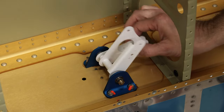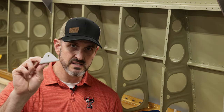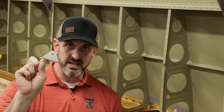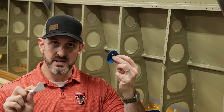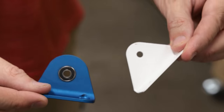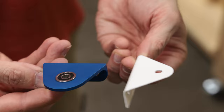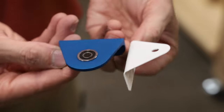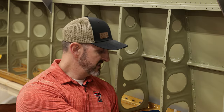Specifically what the Sky Designs kit does is it replaces these hinges or brackets which you get from Vans - they're made out of steel - with these right here. It's a thicker piece of aluminum that has a ball bearing already set in it. You can see it a little bit closer here; this is what it looks like.